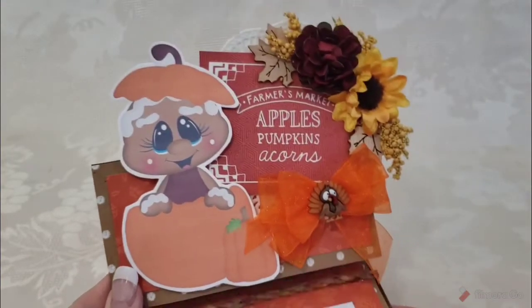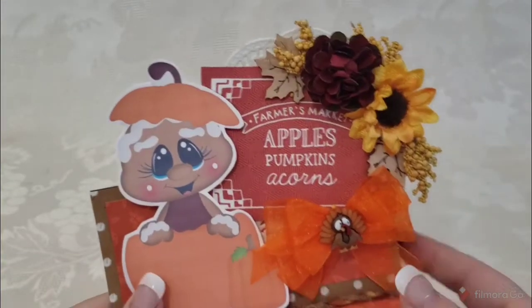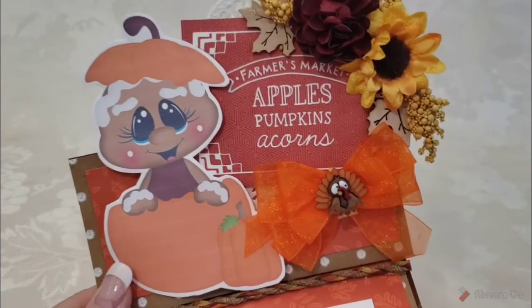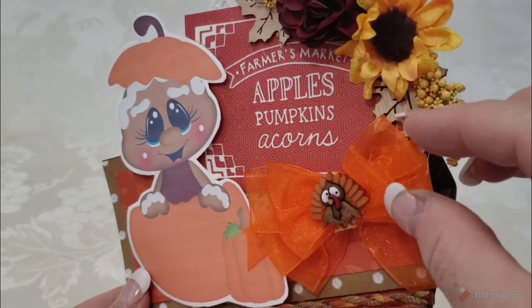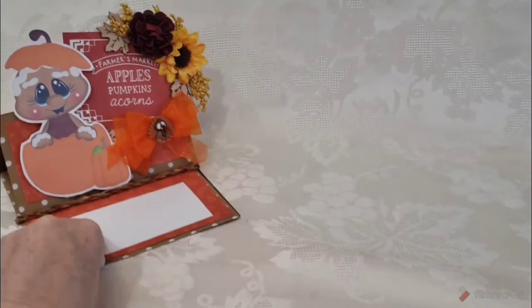Here is my next round of fall cards, and these are mostly printable images. A year or so ago I started thinking how cute it looked when there was nothing back here — when the image itself was part of the card topper. I do still like that on some of these cards. Here's what it looks like from the side and the back. It's really easy to print and cut out, make it any size you want. On this one I put a cute little turkey, apples, pumpkins, acorns, and a flower cluster.